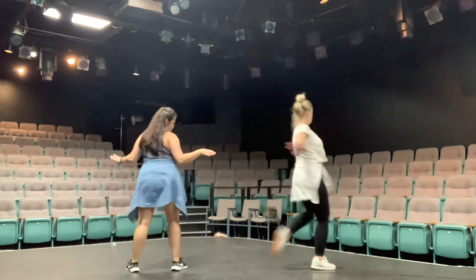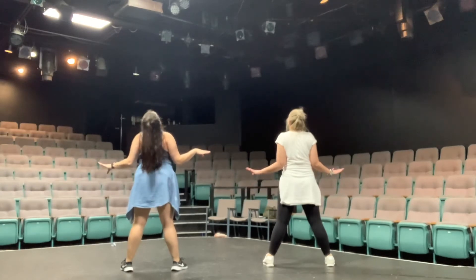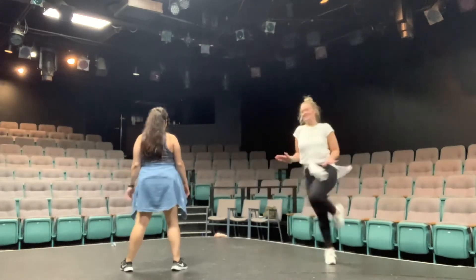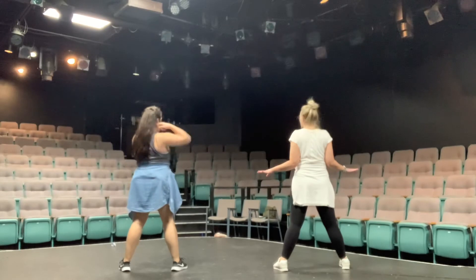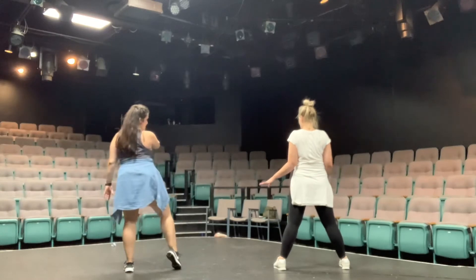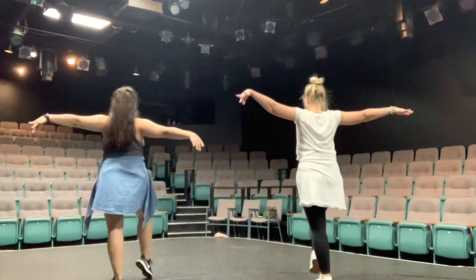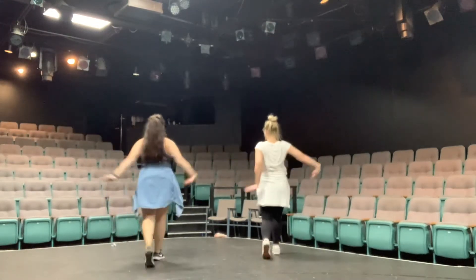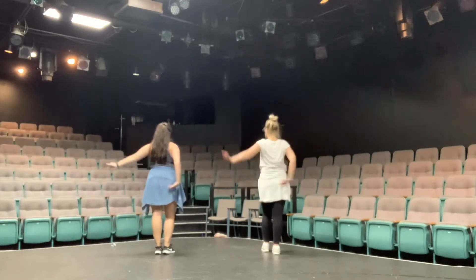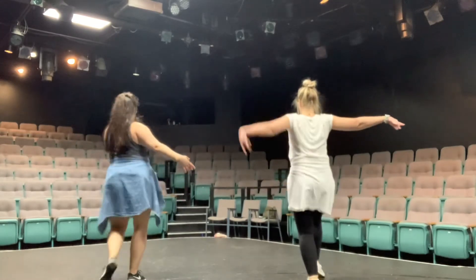Then you're gonna pop your head up. Jazz arms here. So it's a butt — really do that hip. Butt, step touch, step touch, walk two three four. We'll work on these boxy arms a little bit, but think of your wrists as pushing and pulling each other. Step touch, step touch.